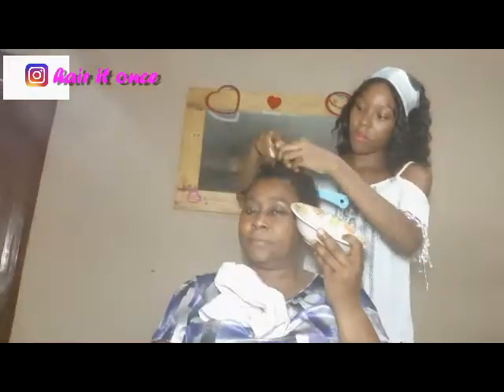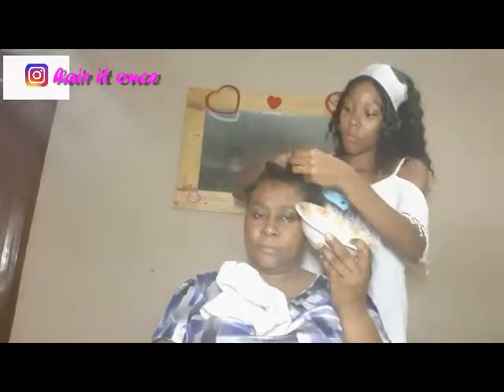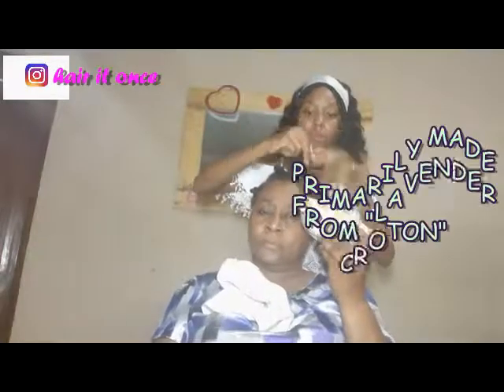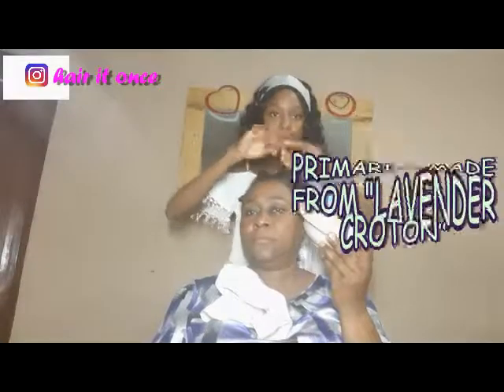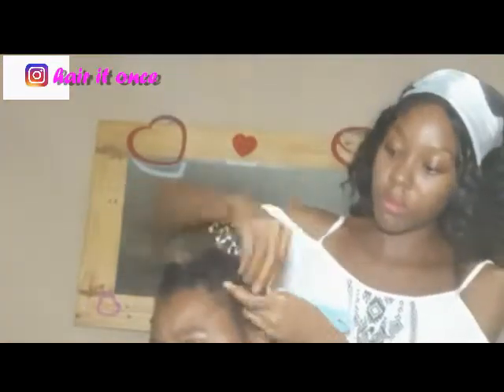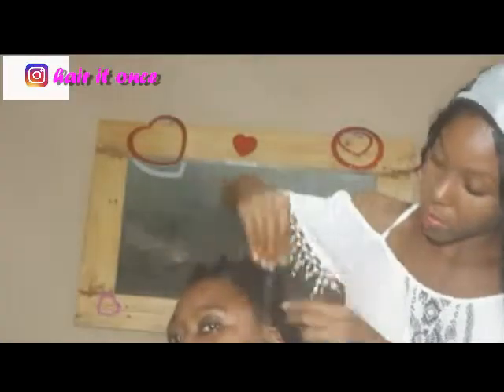Chebe powder and caca oil is a magical hair strengthening and moisture mixture. It's an ancient method that Chad and Sudan women use to grow and manage their hair. Chebe powder is a Chad mixture of herbs, primarily made from lavender croton, a shrub grown all over Africa used for medicinal purposes. It is a powder made from chebe seeds, raisin tree saps, clove, stone scent, and lavender croton.